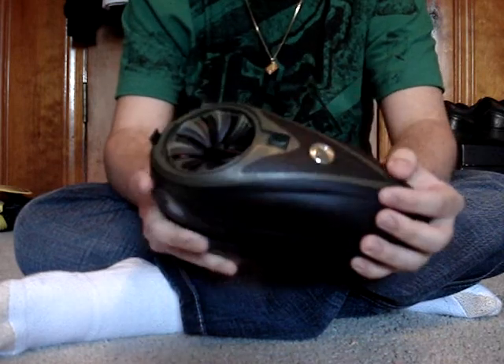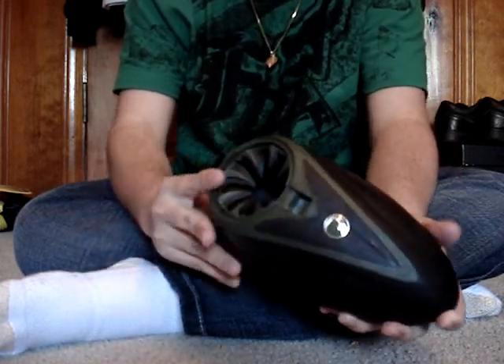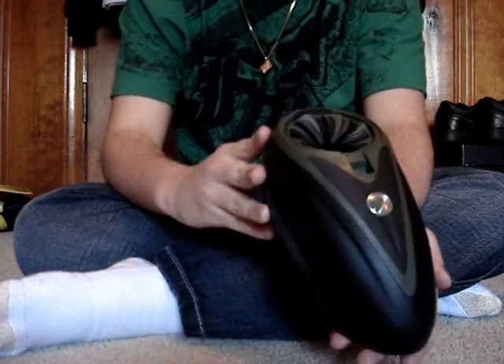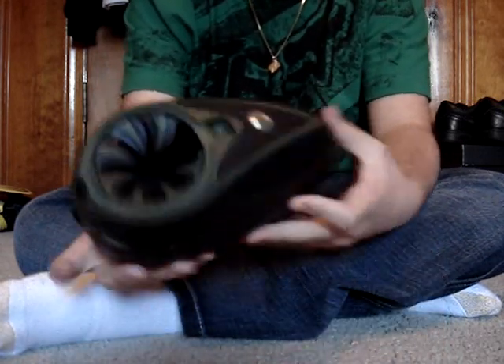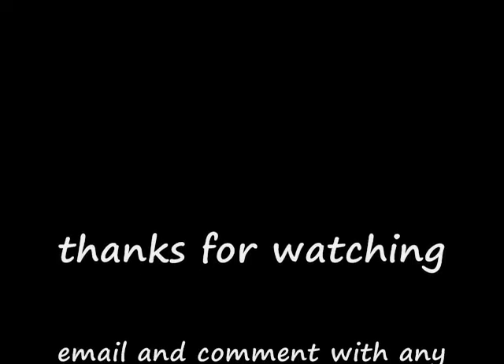You're good to go. Just put this lid back on. There you go. See? Works. All right, thanks for watching. See you.